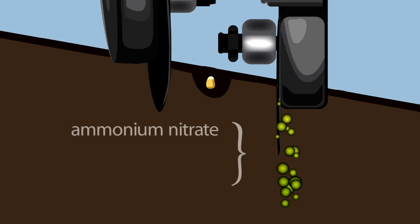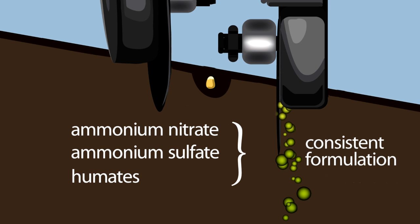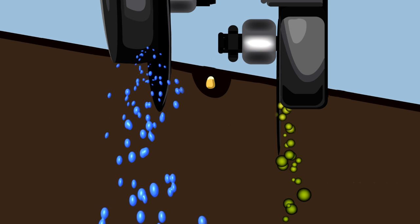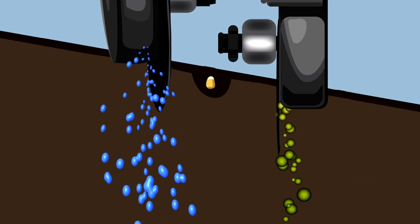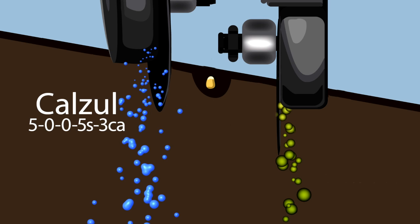Unlike most fertilizer blends, this gives us a uniform approach. The second coulter is your liquid nitrogen coulter, where we add our product Calzol, which adds calcium nitrate and ammonium thiosulfate with humates.